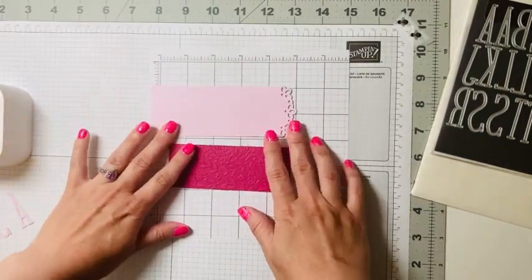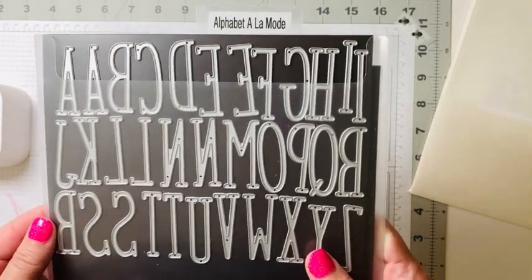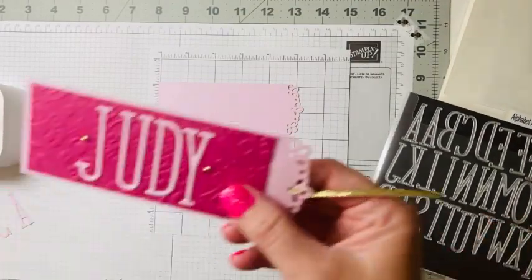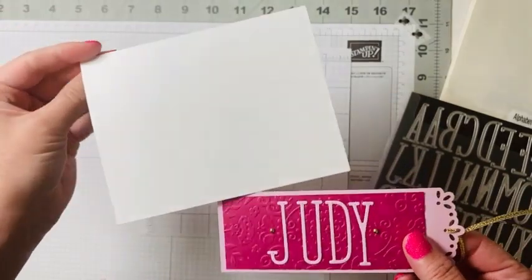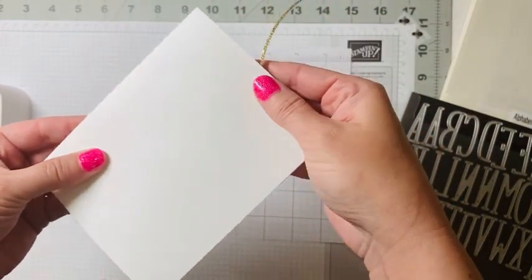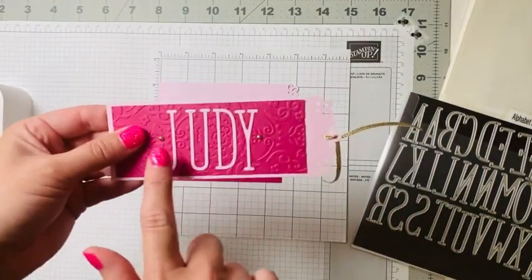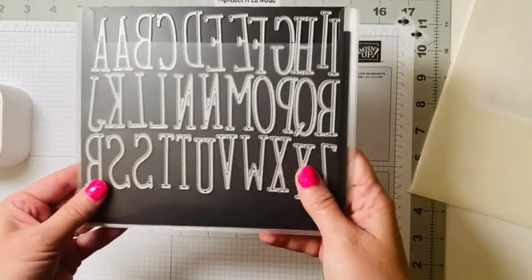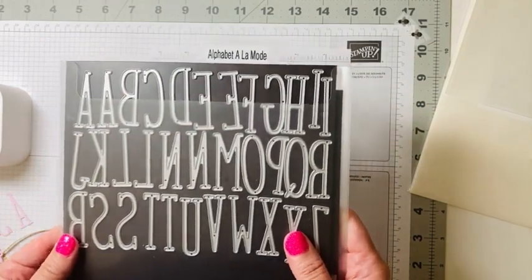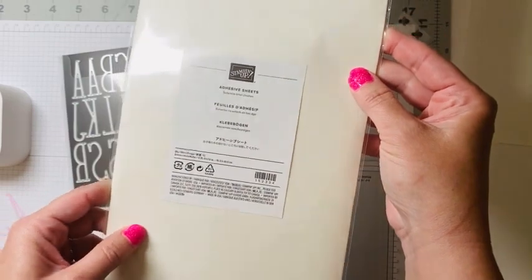Now we're going to personalize this piece using our Alphabet a la Mode dies to add someone's name — how fun! This makes a great gift. With the size of this bookmark, you can pull in any regular card-size base, and the bookmark will actually fit the alphabet inside it, so you'll be able to mail it as a little gift with their card. These dies are quite detailed and gluing them can be challenging.